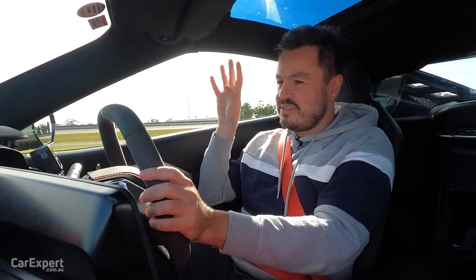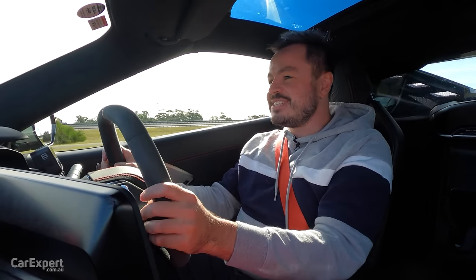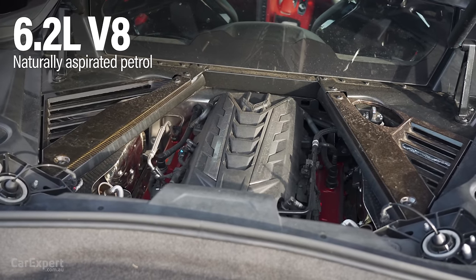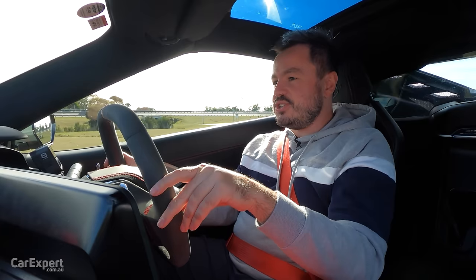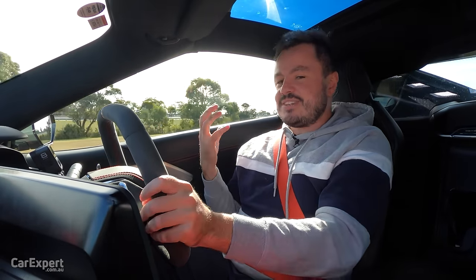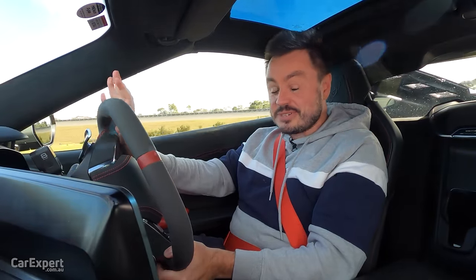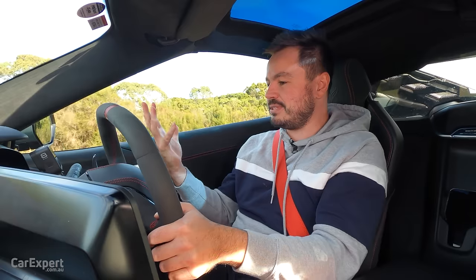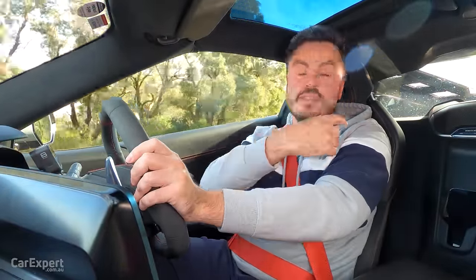We've just hit the road in the Corvette. Powering this is essentially the base model — there are faster, crazier versions coming. Behind our heads is a 6.2-litre naturally aspirated V8 making 364 kilowatts of power and 630 newton metres of torque, all mated to an eight-speed dual-clutch transmission. The thing that makes this car so crazy is that it only weighs around 1,600 kilos — it's a bit like a go-kart with a V8 engine. Everything's actually really nice and civil when you're out for a drive — you don't really hear a whole lot of the engine; it makes a bit of a bark on startup, but outside of that it's pretty quiet while driving.